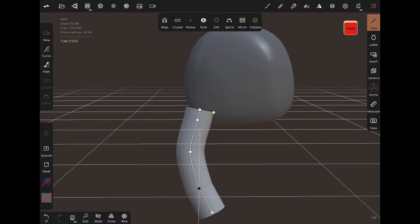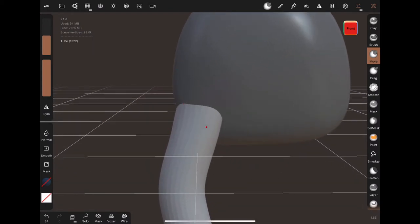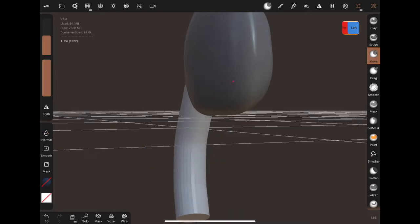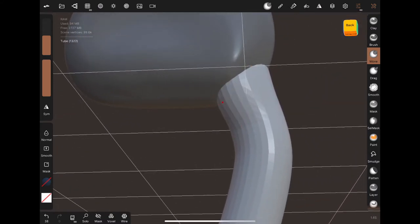For the fingers I use the tube tool — I use this a lot for the anime figures I've also uploaded. I have it on the path setting instead of the curve setting. You place the dots where you want them, press the green button, then use the yellow button to make it as thick as you want. From there you edit it to get the smooth shape of the bottom of the finger. I mainly use the move tool, smooth tool, and crease brush.